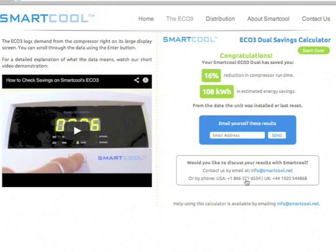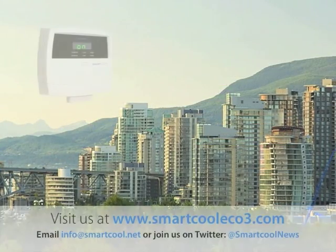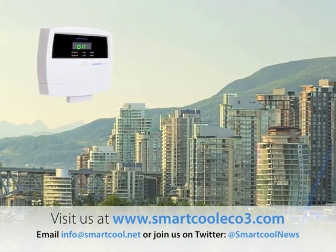This will give you an estimate of how much money the Eco3 is saving you. My Eco3 was installed a week ago, and at my electrical rate of 12 cents per kilowatt hour, I'm saving about $12 per week. My system is just a small 3 kilowatt air conditioning unit, so if I had a larger system, I would be saving even more energy and money. I'll check again in a few weeks, but at this rate, I'll save $625 per year.